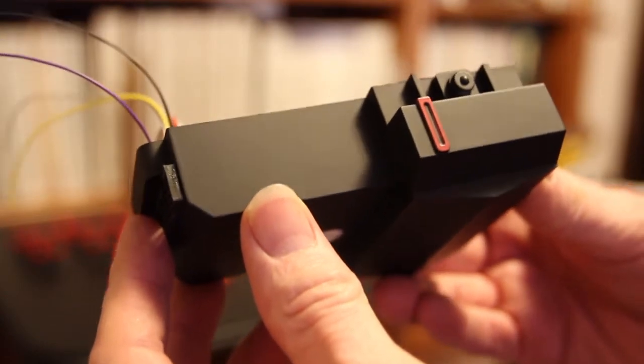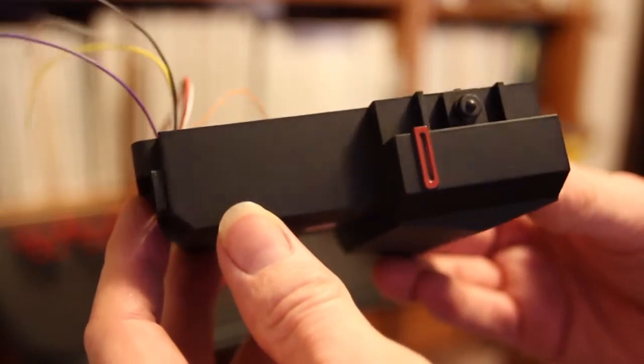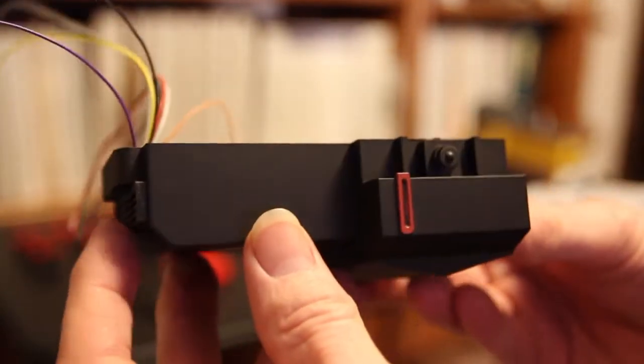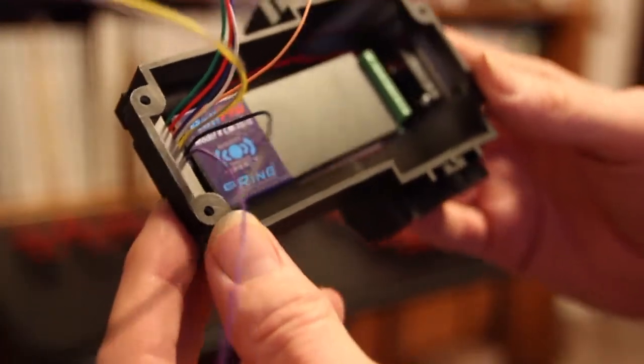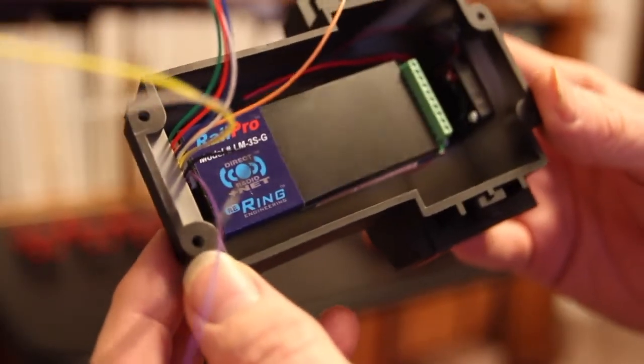This is the diesel tank from an Aristocraft RS3. Today we're installing a Ring Engineering Rail Pro LM3SG.